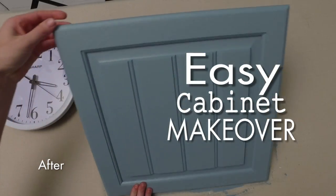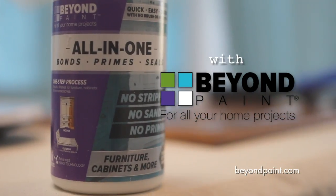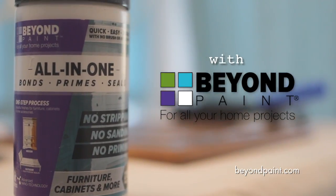Easy cabinet makeover using Beyond Paint All-in-One with bonding agent, color, and sealer.